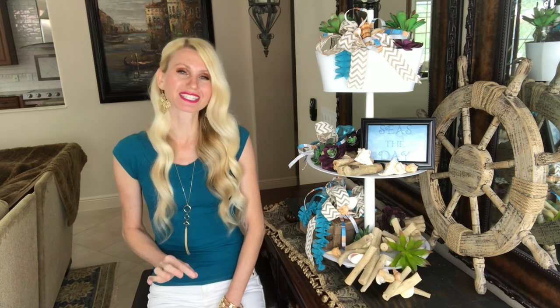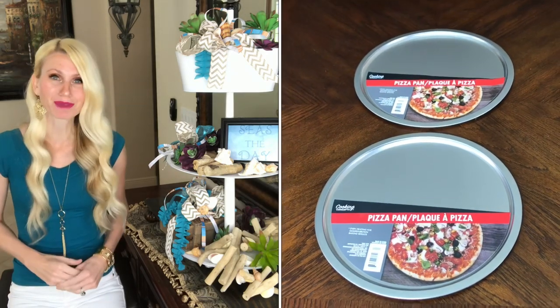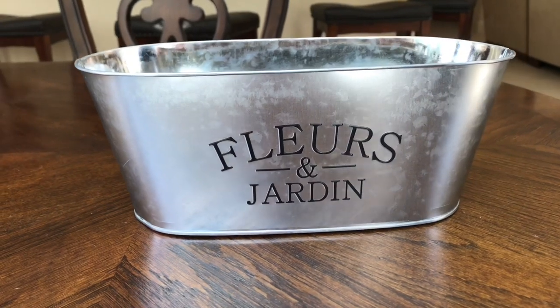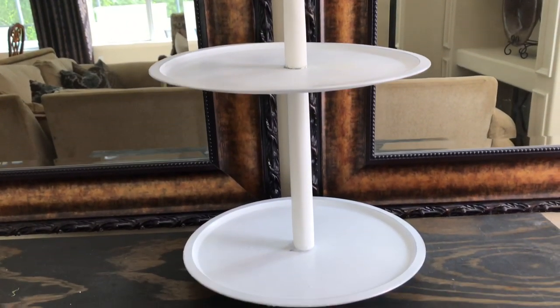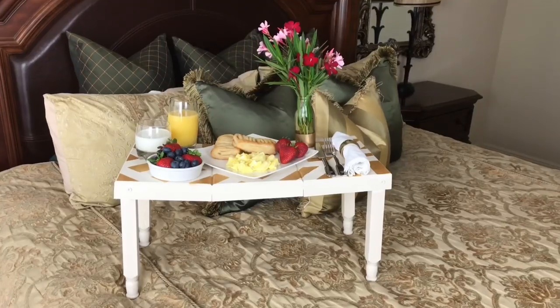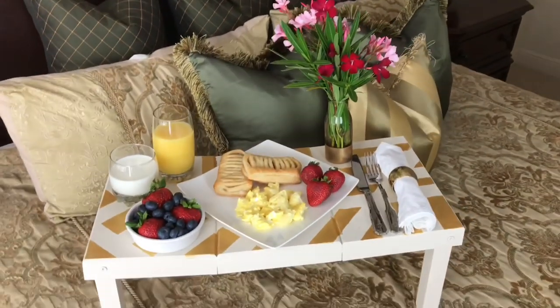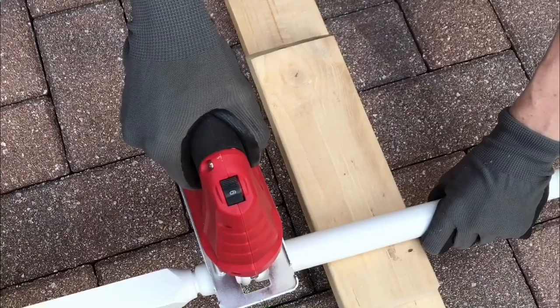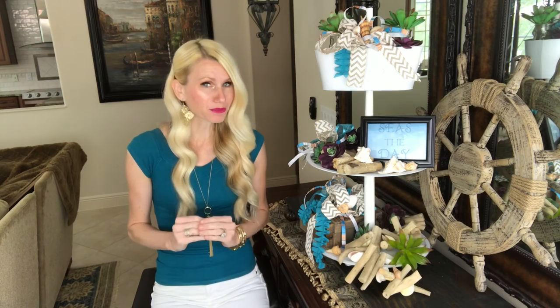The tiers on my tray are made out of pizza pans, and the top tray is made out of a garden container — all items from the Dollar Tree. For the center pole in the middle, I'm using a stair spindle left over from a previous project. I made a breakfast-in-bed tray and cut off the decorative pieces used as legs, so I had this leftover straight, tapered spindle piece that I thought would be great as the center point of my tiered tray.